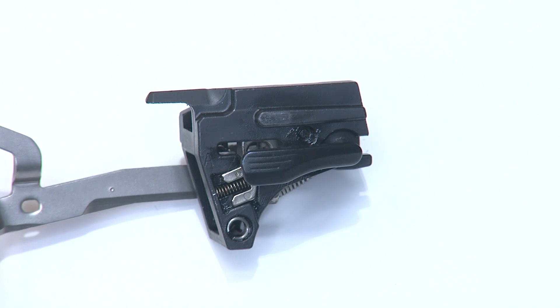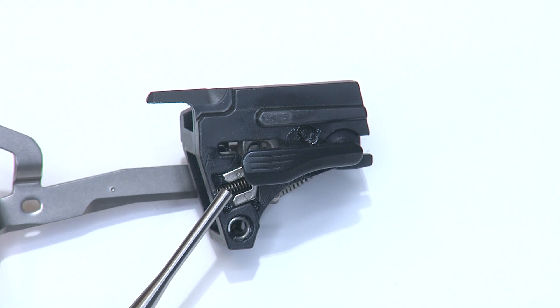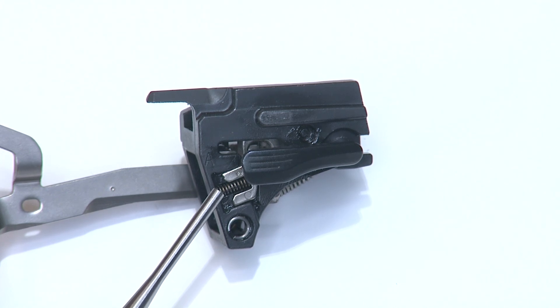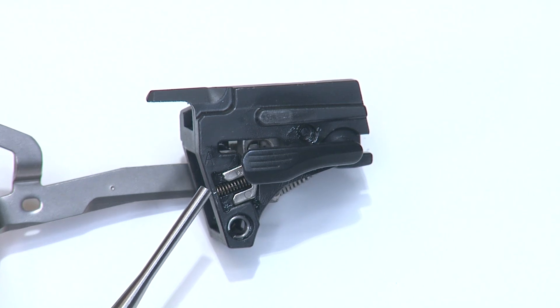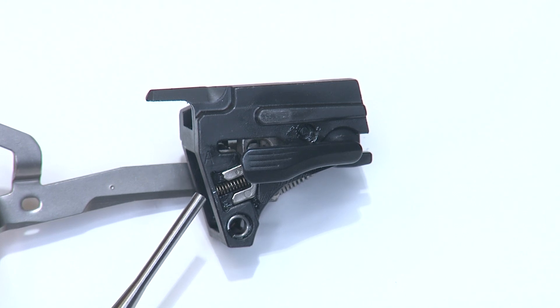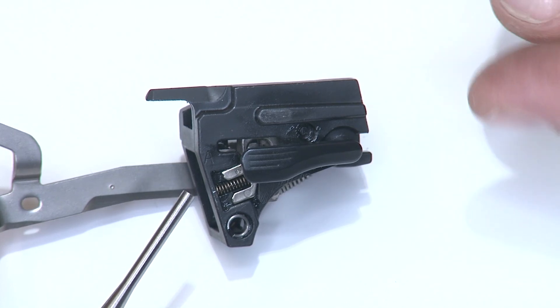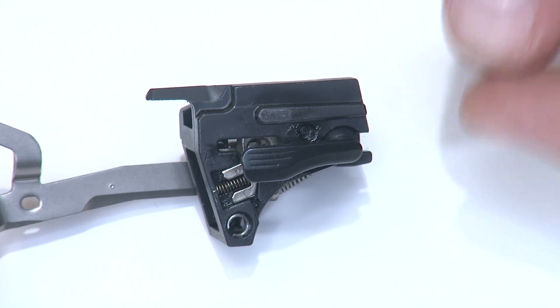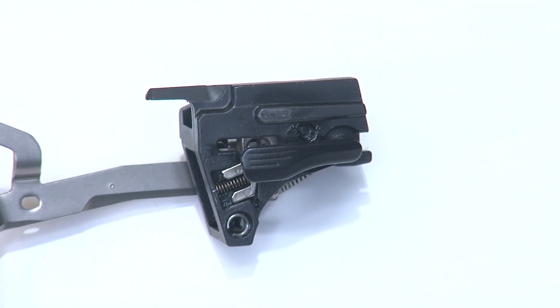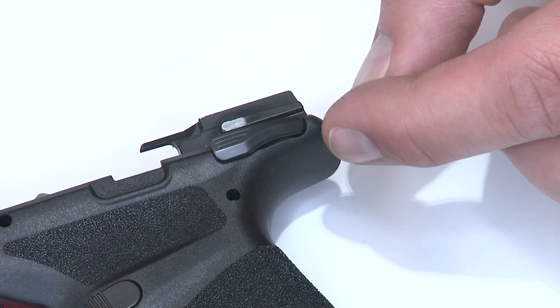Before you take your sear housing block out of the frame, I want to show you one thing. This little spring and plunger — this little spade-shaped stainless piece — will come flying out if you're not careful. We spent 20 minutes before this video looking for this spring. When you take this out of the frame, keep your thumb over this area. The slightest shift of the thumb safety paddle outward to the left will cause it to launch. You might consider putting it into a Ziploc bag as you take it apart. Be very cautious as you pull it out.